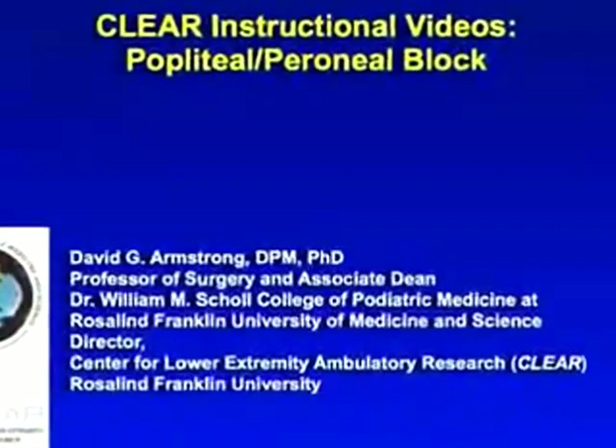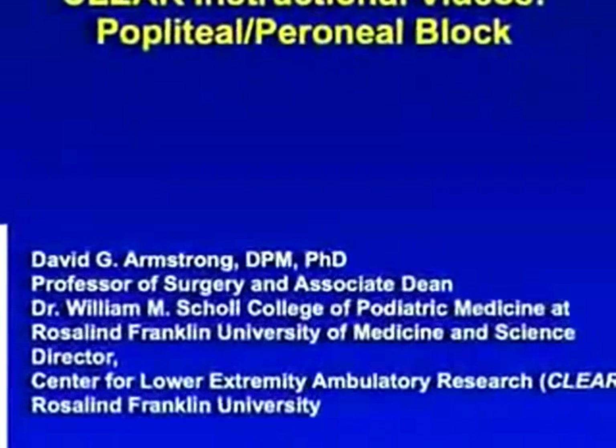In this brief video clip, we will discuss our technique for performing a popliteal and common perineal nerve block.